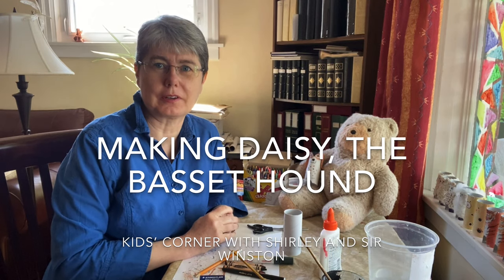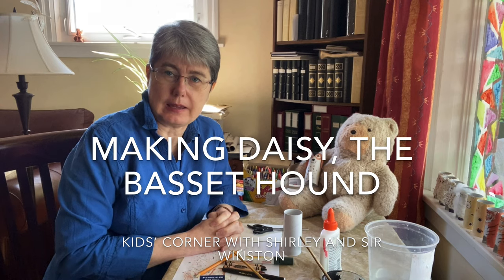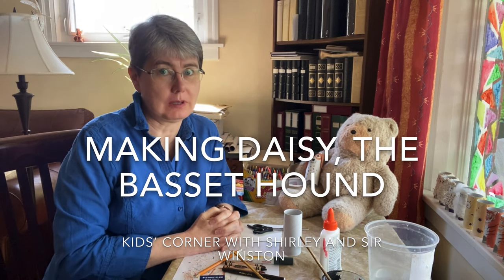Hello and welcome to Kids' Corner. Did your household get a puppy or a dog during the pandemic? I know a lot of people got what they call a pandemic puppy.